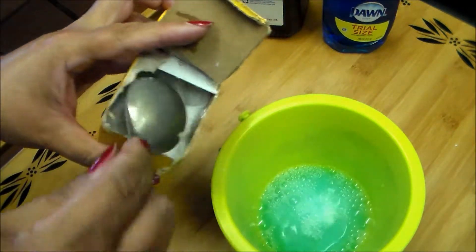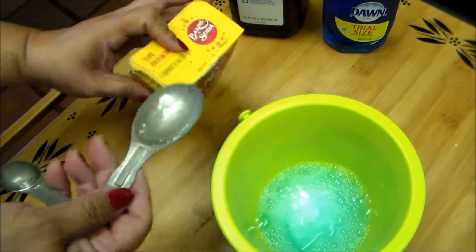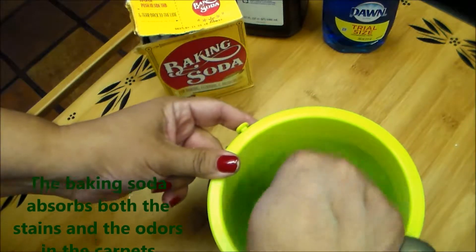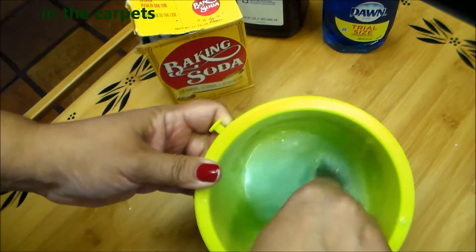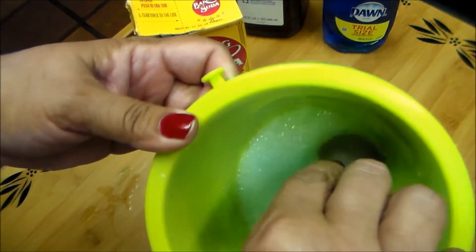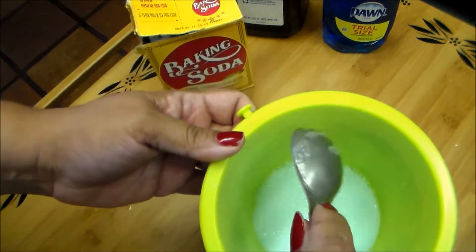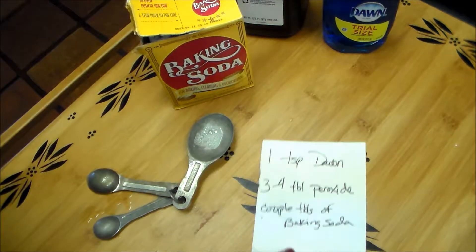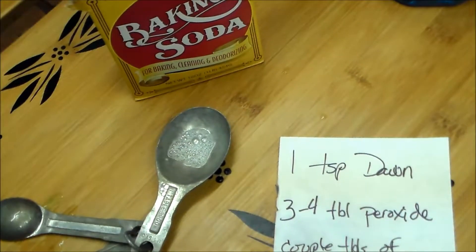And another important ingredient: the baking soda, also purchased from the Dollar Tree. As you can see I'm not being really specific on the measurements. It's that simple — you just mix it up and voila! That's what it pretty much looks like. And it's time to go use a little bit of elbow grease and scrub-a-dub-dub.